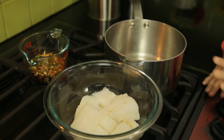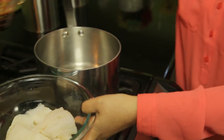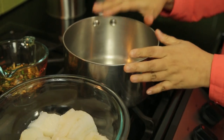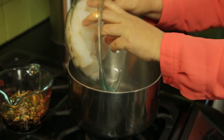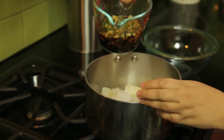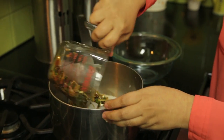Now we're at the stove and we have our white codfish cut into chunks. Remember that marinade with all that garlic, ginger, scallions, sesame oil, and soy sauce all mixed together. In a small pot, place the codfish first, then slowly pour in the marinade with all those wonderful flavors.